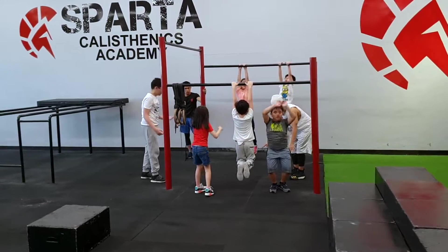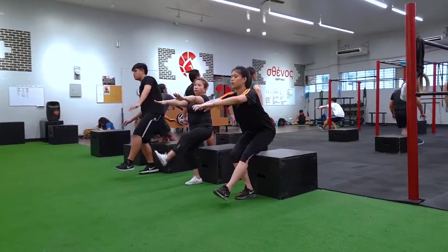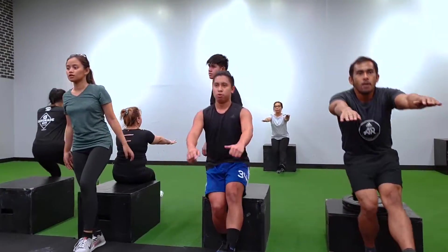But we also have older folks — senior citizens — coming into our group classes and doing progressions of calisthenics movements just like everybody else. So if you're asking who calisthenics is for, the answer is: anyone and everyone can do calisthenics.